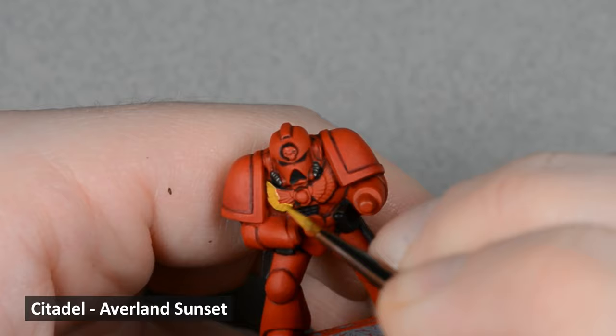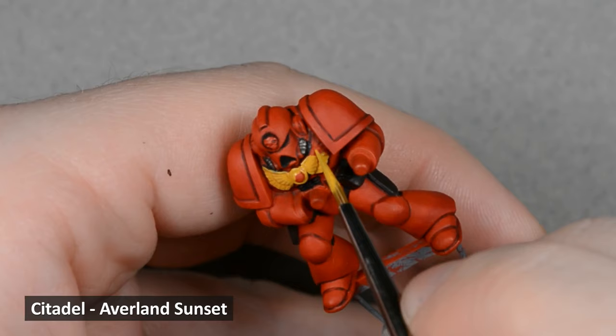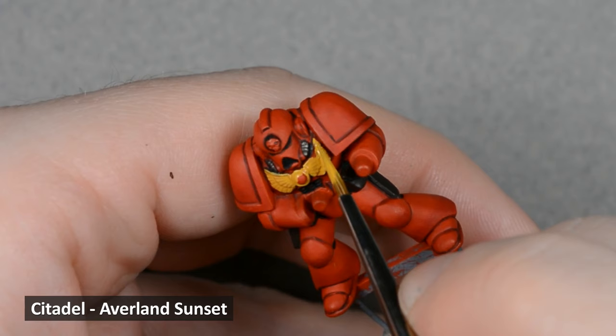Next, I base coated all the yellow areas with Averland Sunset. Thin the paint down a little bit to ensure a smooth finish and apply two or three coats. Make sure to leave the black line showing around the yellow areas — it will help to define them later.